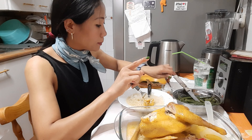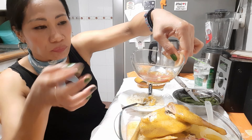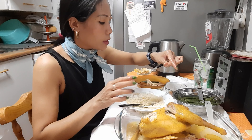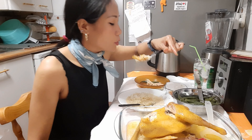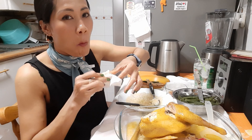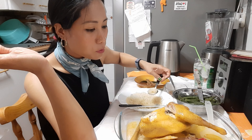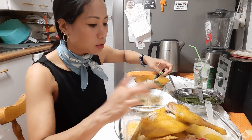En el campo no tenemos ajinomoto. Esto es salsa de pescado con limón y guindilla: muy típica salsa de mi país. En el campo no existe ave creme, existe ajinomoto, que es potenciador de comida. Menos mal que aquí en Madrid, en España, he encontrado una tienda marroquí que venden especias de achiote. El achiote es que da un color y sabor a los guisos, especialmente a este tipo de guiso.